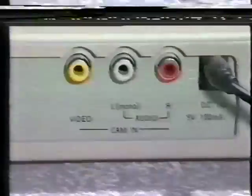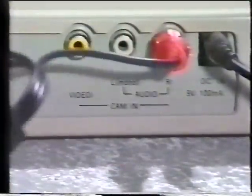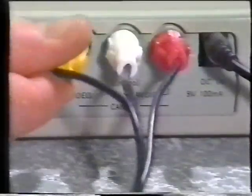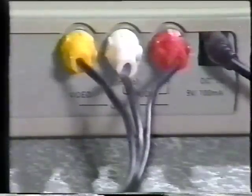Connecting your camcorder to the mixer is also very straightforward. Identify the cam-in audio sockets on the back of your mixer — if your camcorder is only mono, then just use the left channel, but use both if it's stereo. Likewise, the video output connects to the yellow socket.